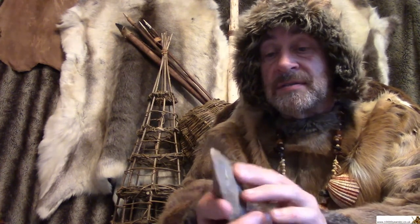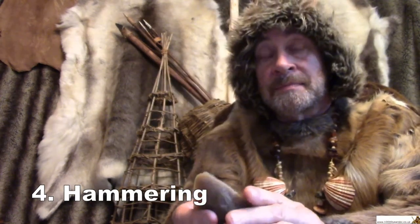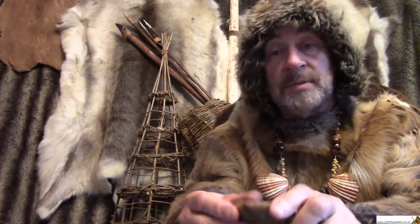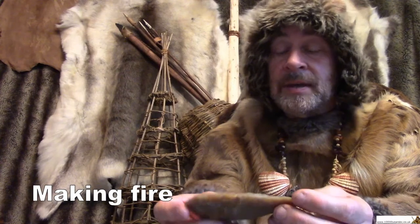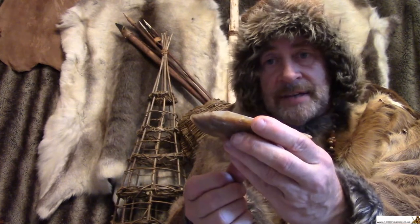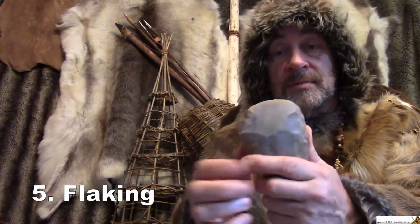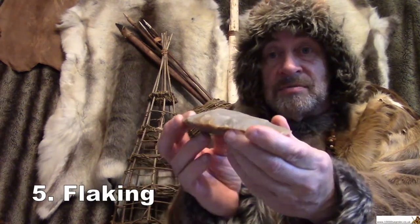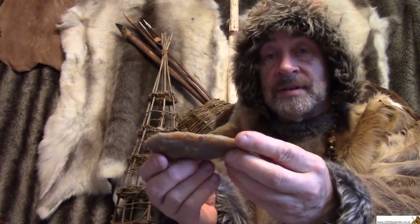You could also use it for bashing things — if you wanted to put a tent peg in, like a hammer. That's four. You might use it for all sorts of other things, like striking against a piece of iron pyrites to make a fire. And if you were running out of flint and wanted to make a smaller tool, you could break a piece off the back of this and use it as a special reserve of flint — bash little flakes off and make smaller tools. So that's at least five different jobs that this could do.